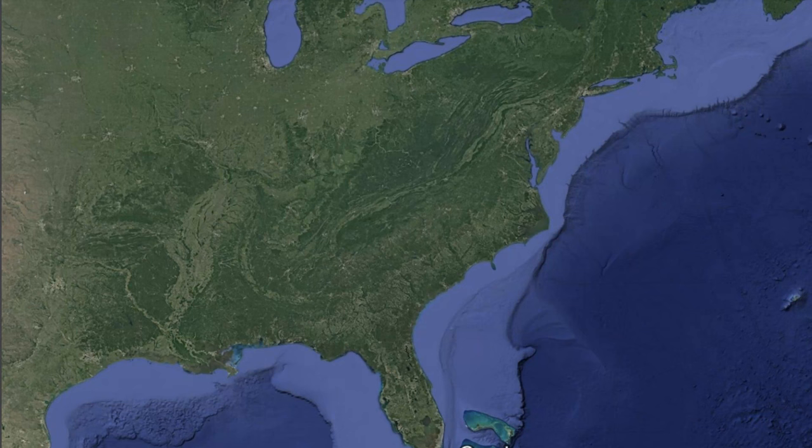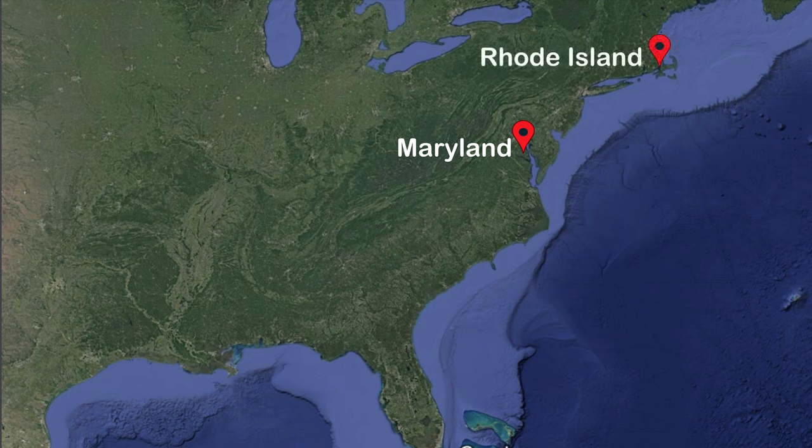Our journey began in Annapolis, Maryland when we bought our turtle in April of 2021. When she was ready, we sailed her all the way up to Rhode Island, and after exploring Rhode Island for a while, we turned around and sailed her all the way back down to Annapolis. Then after the Annapolis boat show, we set our sights south and headed to Florida. Once we got to Lake Worth, Florida, we got our turtle and ourselves ready to jump overseas to the Bahamas.